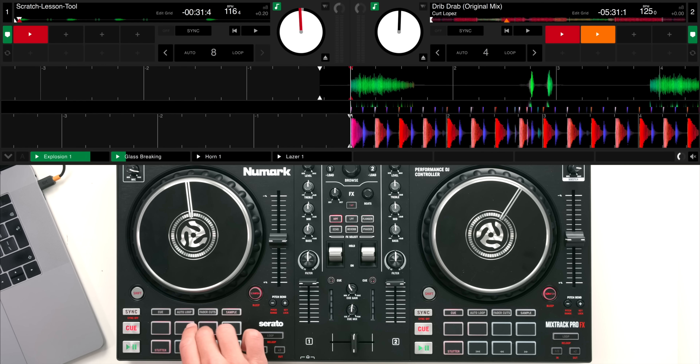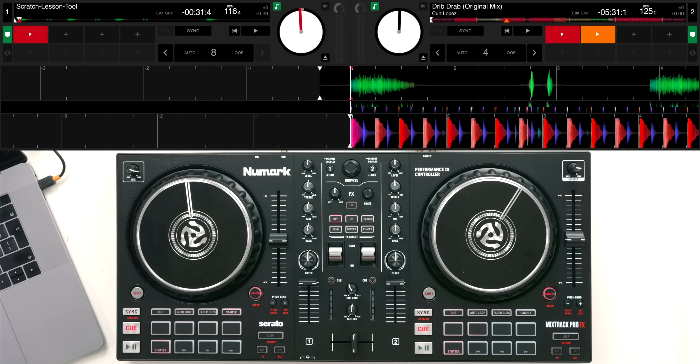Explosion, glass breaking, horn, and laser. These samples are great for putting in between your transitions - they're used a lot with hip-hop mixing just for filling the gaps between your cuts, and it's really nice to have that access there on the controller.